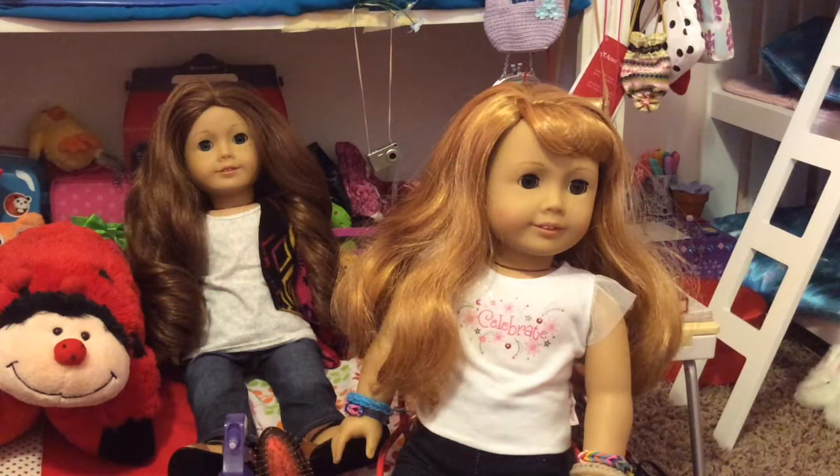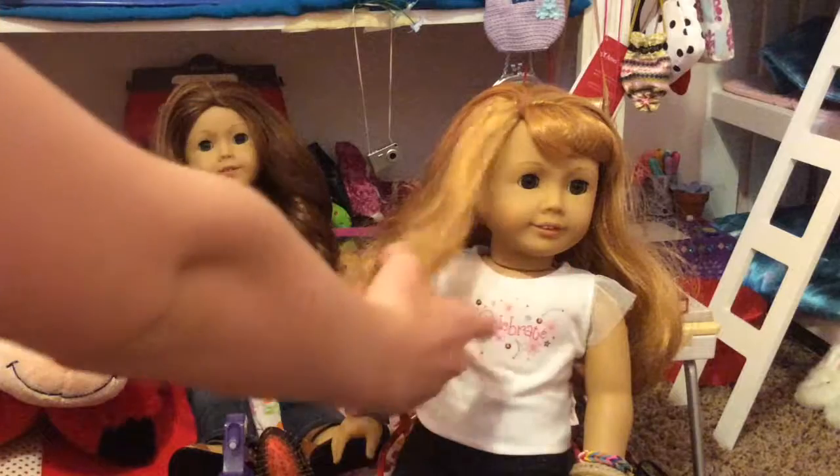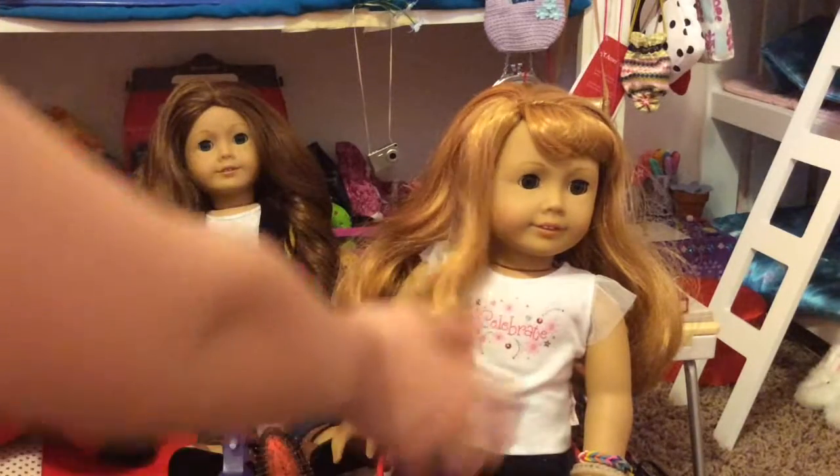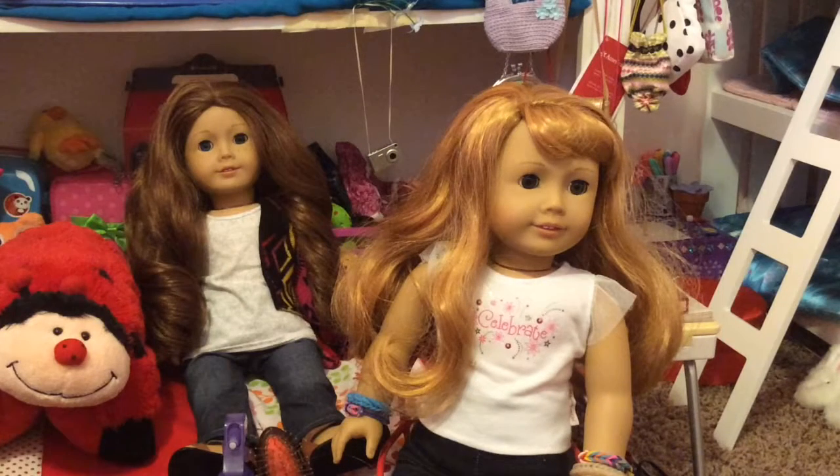Hey guys, today I'm going to be showing you how to curl your doll's hair the easy way. I'm going to be curling Mary Ellen's hair because I want it to be more curly than it is right now. I've been combing it and the curl's been coming out because it's been a few months since I got her.